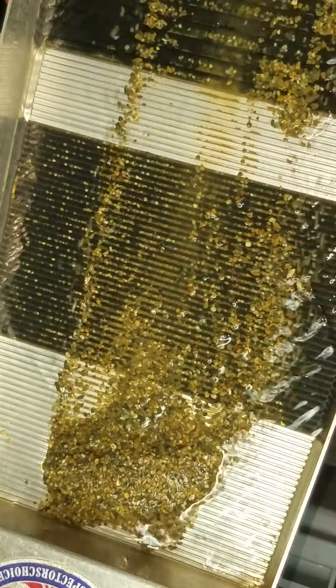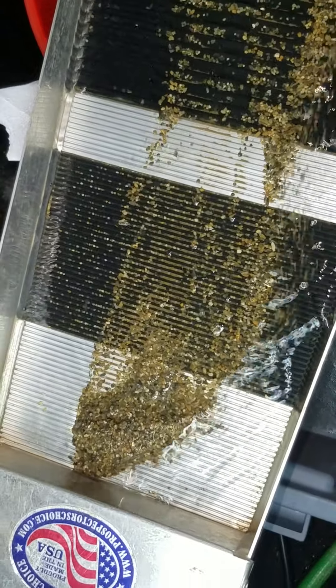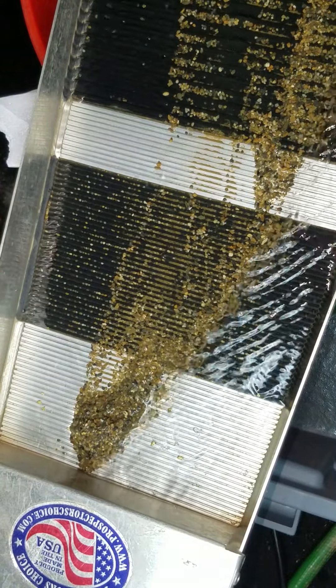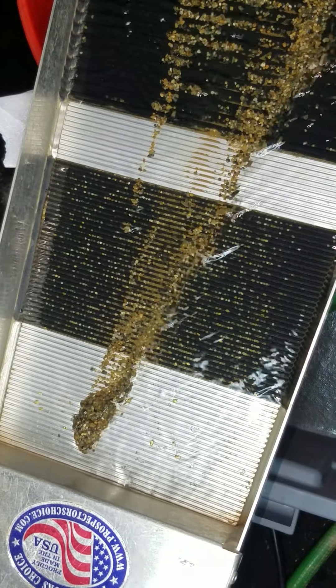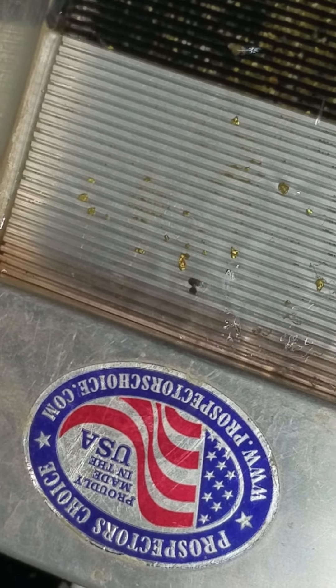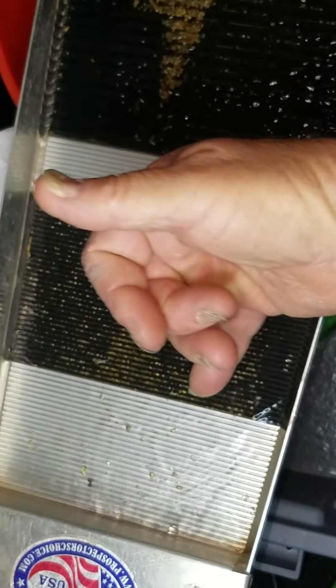My old orange bucket over here is getting quite a bit of concentrates in it — that's been cleaned. I never throw anything away; I always go through all my cons three times. Everything goes into that orange bucket and then I've got a recycling pool at the bottom — I'll go through it all again someday. I'm seeing gold in there, moving around a little bit but for the most part staying where it needs to stay. This Prospector's Choice mini sluice — I really like it. It's got four different levels to catch the gold, and when you get the water set just right it runs pretty good. Look at all that gold in there!